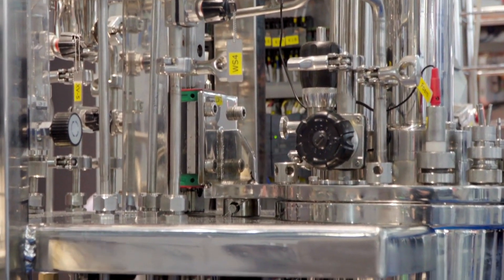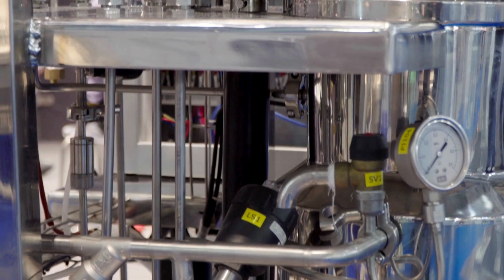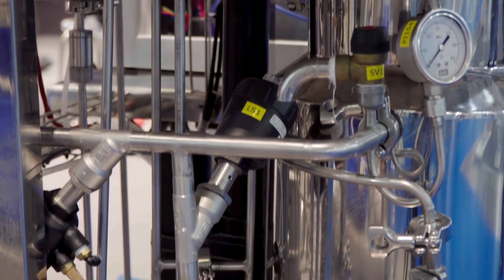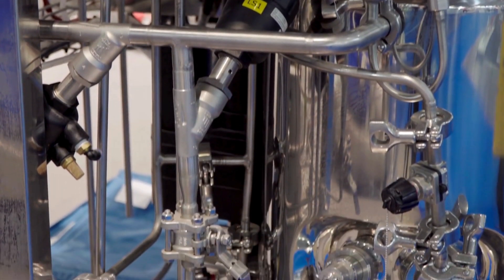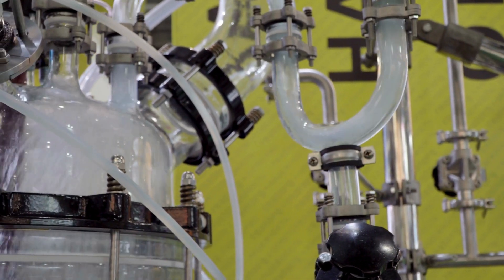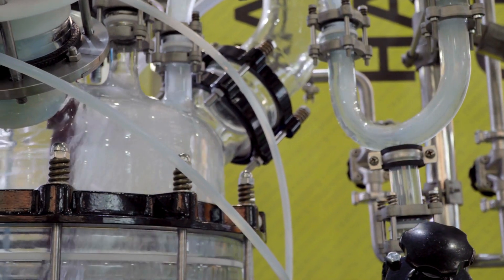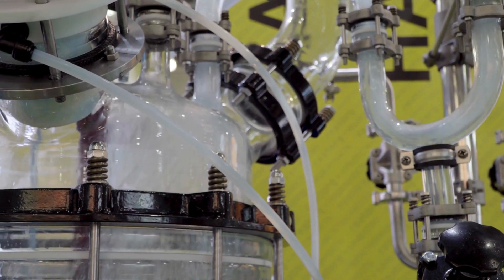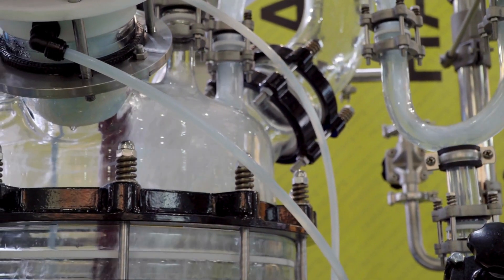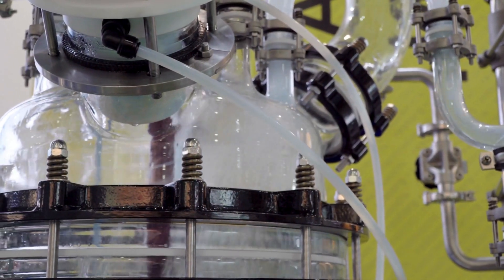In the chemical industry, they're critical for handling corrosive or viscous materials where complete drainage is necessary for safety and efficiency. In food processing, they help maintain hygiene by ensuring total discharge of edible products like syrups, sauces, or liquids from storage tanks.